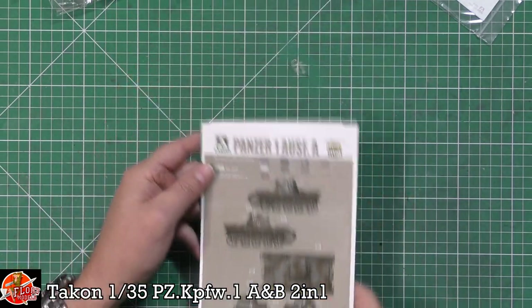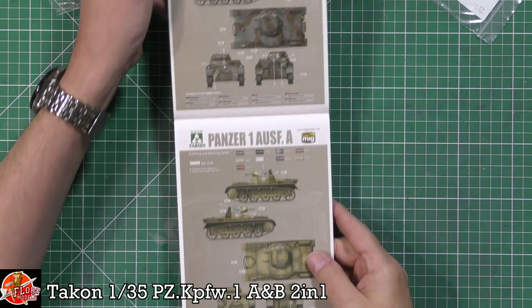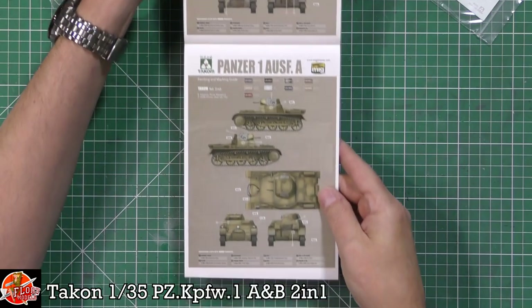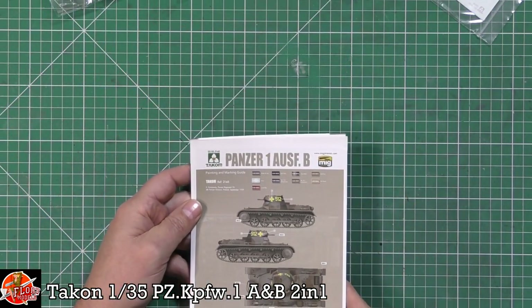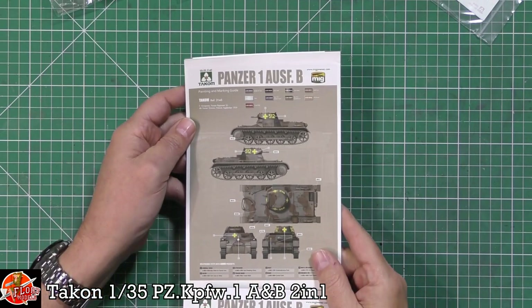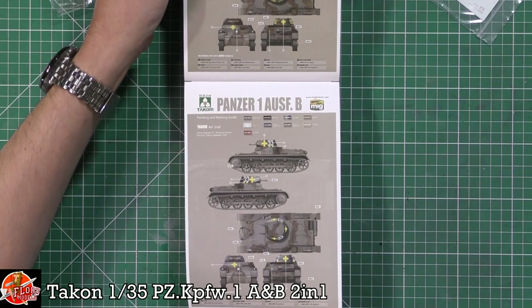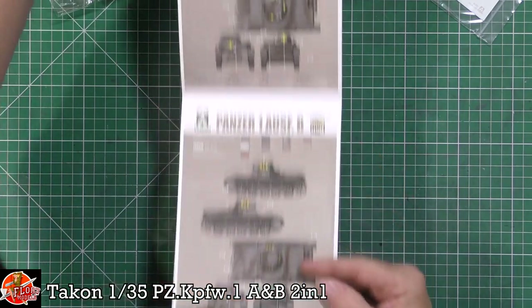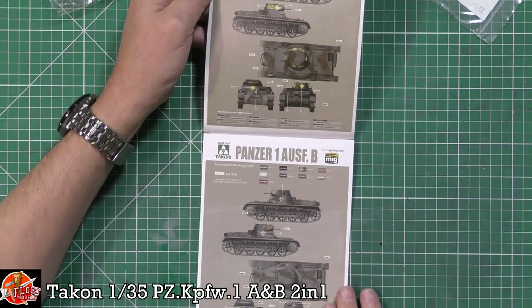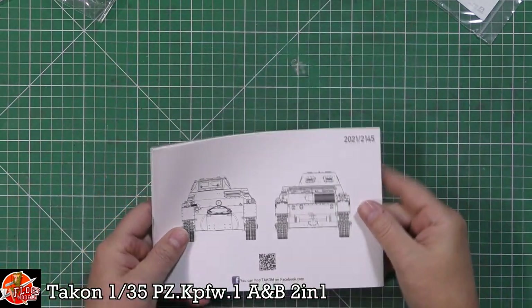Very nice indeed. And then we've got the B types — so these are the B markings, going through all of these. Here are the Bs. And then obviously we've got a B in here with all these different colour schemes right the way through.